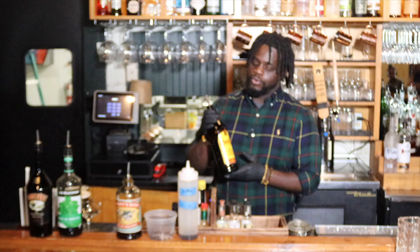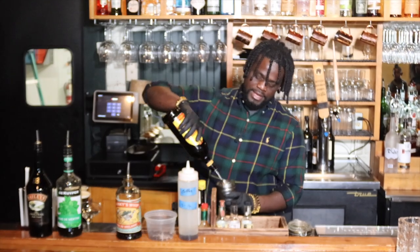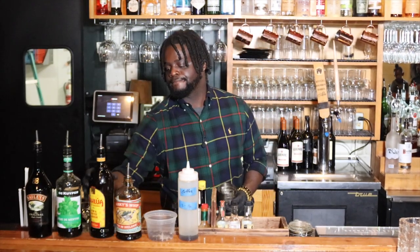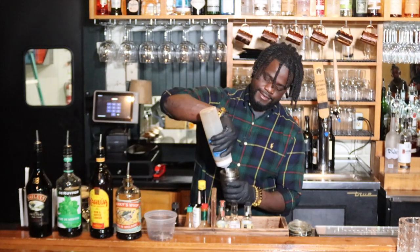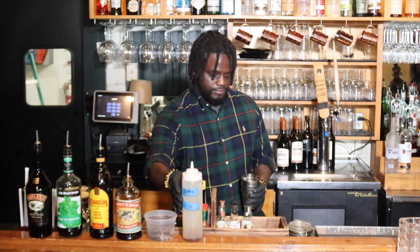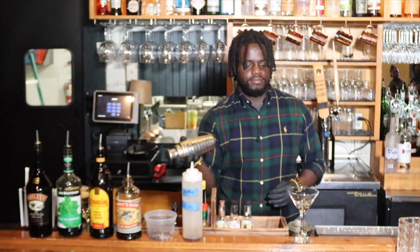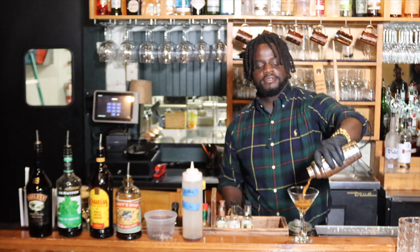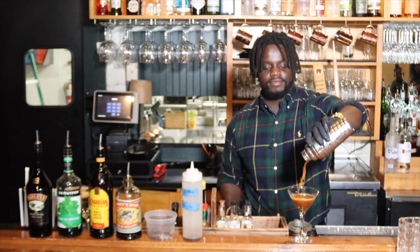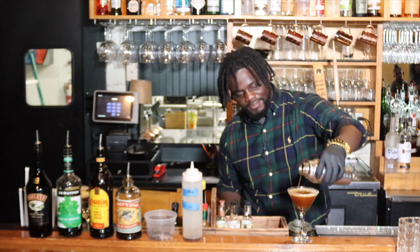Then you go with your coffee liqueur — the one we're using today has a little bit of rum as well. That'll be one ounce of that, and top her off with some cold brew coffee. Give it a good shake. Shanky's Irish whip is so good — as soon as it comes out you can smell the flavors of vanilla.